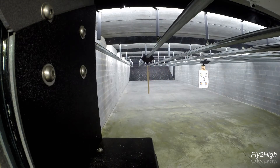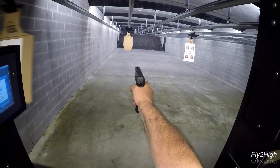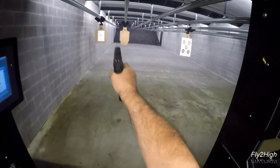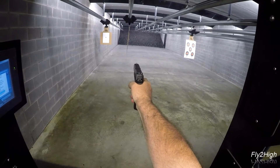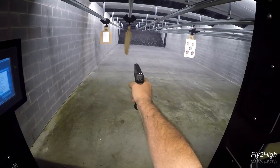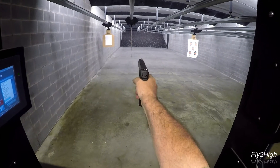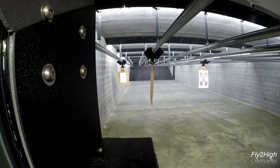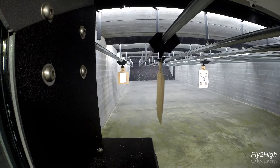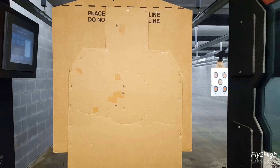Let's see if I can tighten up my group. Back down to 35 feet, then to 25 feet, and to 15 feet for the headshot. That looks better, and all five holes are present and accounted for.